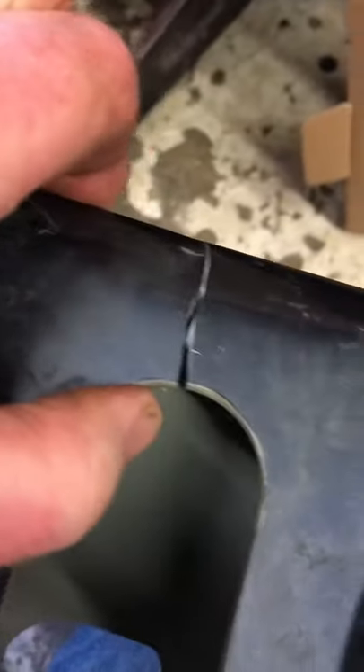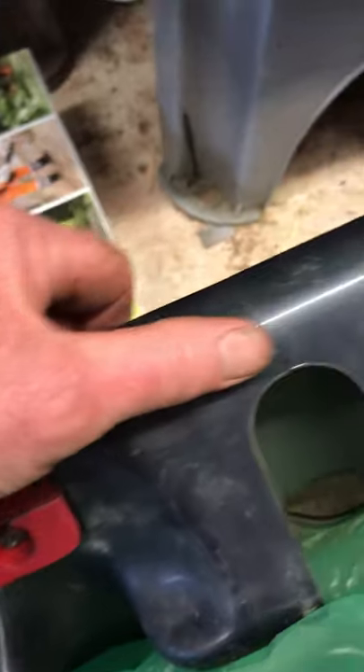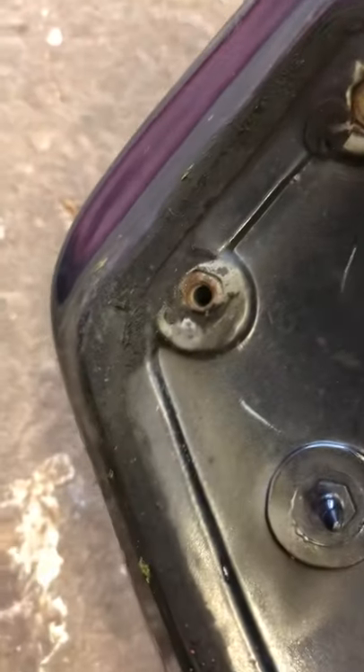I'll notice as well that this unit is a bit cracked here and here. So what I propose to do is, on the inside, lay a few strips of fiberglass resin just to strengthen these up. The rest of it you can see where they're all set in — those bolts. So it should be a relatively easy job to do.